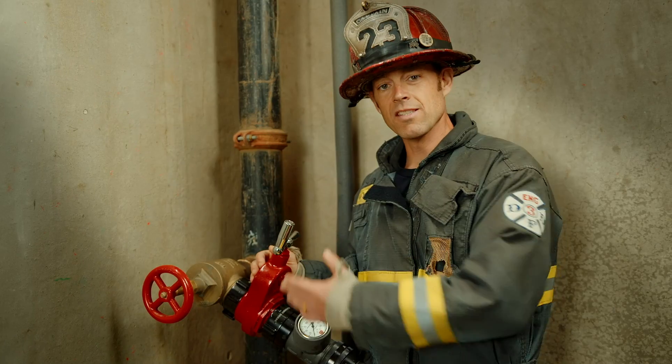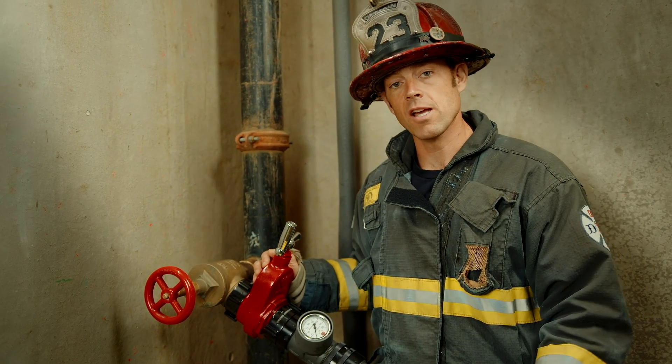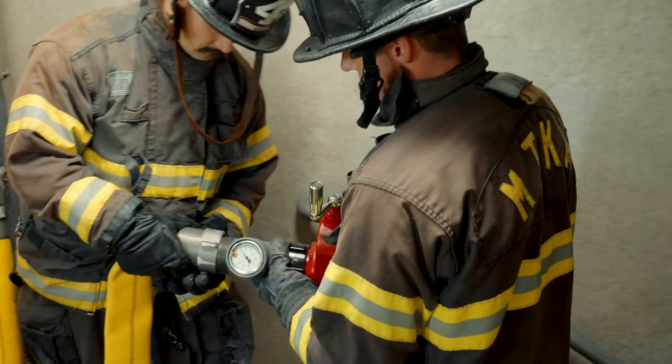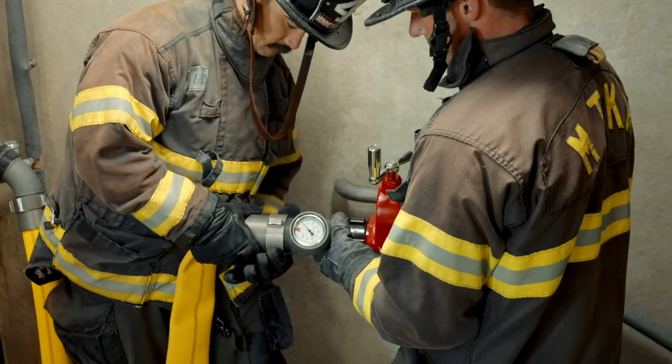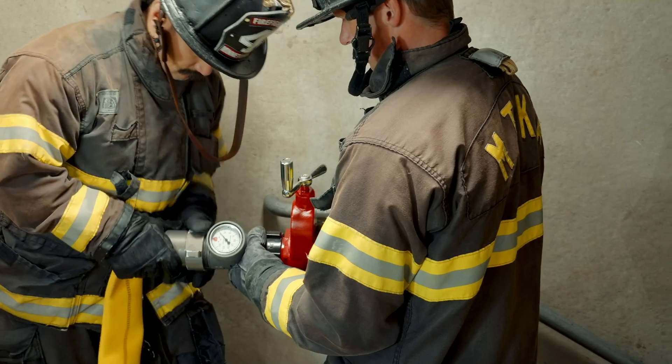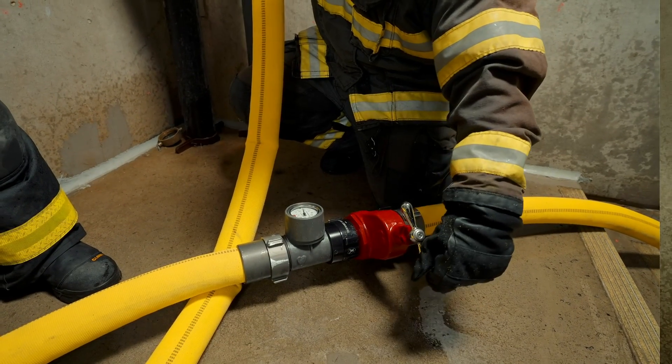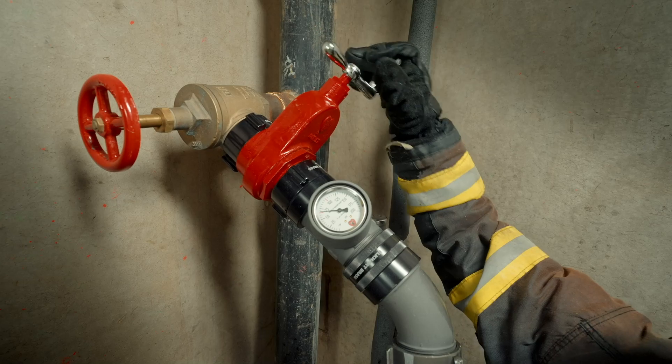Additionally, we want this in our kit, because if we have to put a second line in operation from the floor below, you can bring that hose straight up to this floor, the control floor, and then put the gate valve and the inline pressure gauge on, and one control firefighter could essentially control both lines from this position.